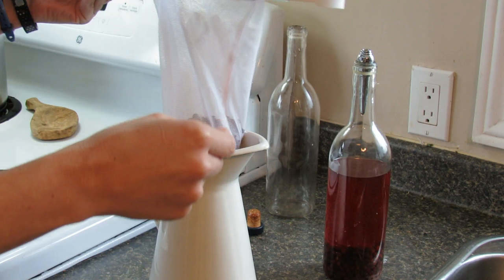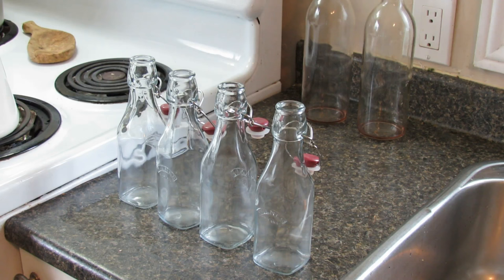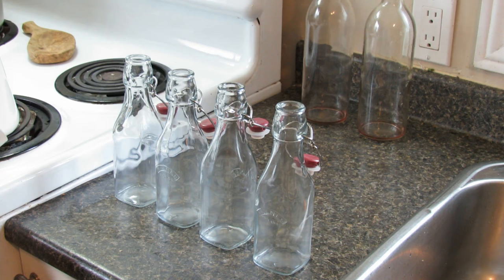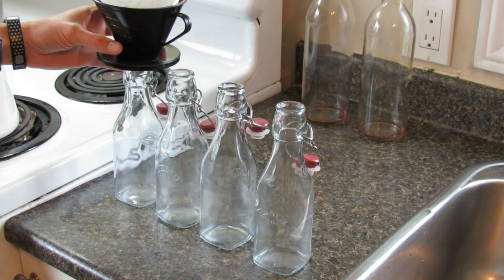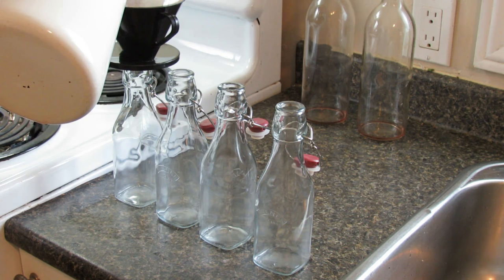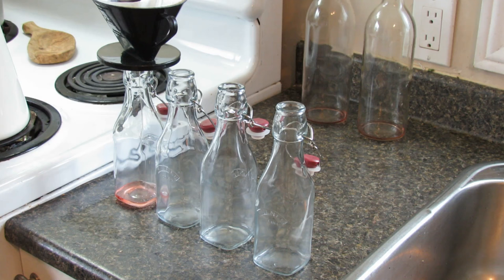Today we're going to strain it through my jelly bag into this pitcher and then put it into decorative bottles, which I've sterilized previously — washed and boiled to keep them clean. I'm going to use coffee filters to get that flock out and make the choke cherry liqueur crystal clear. Let's try to do this without spilling anything — just let that drip through. May have to change out the filters as it gets a bit clogged.